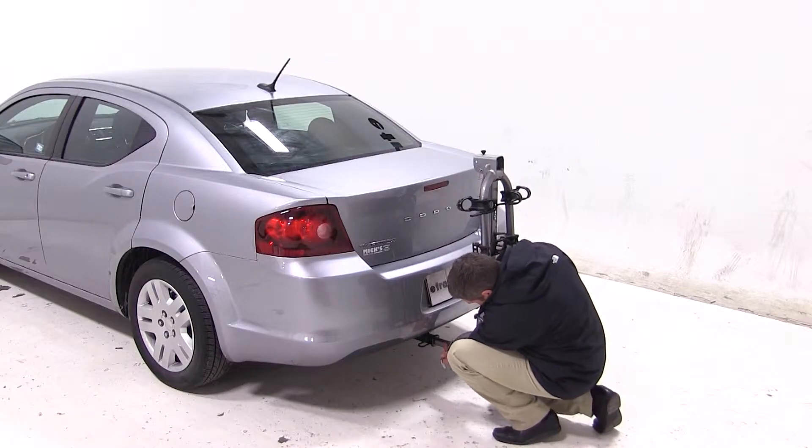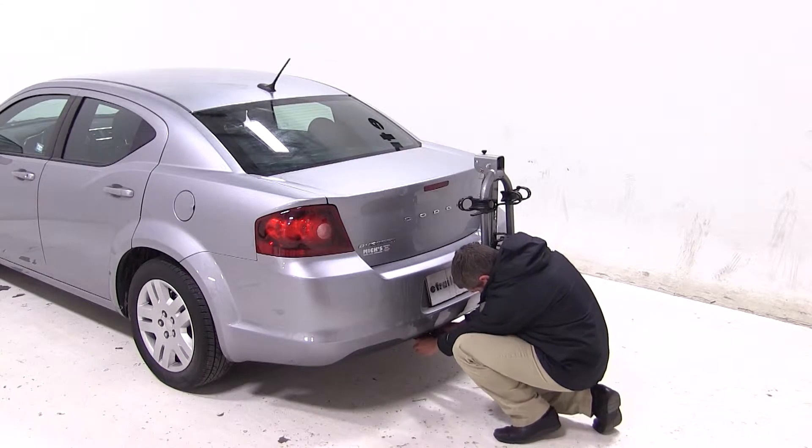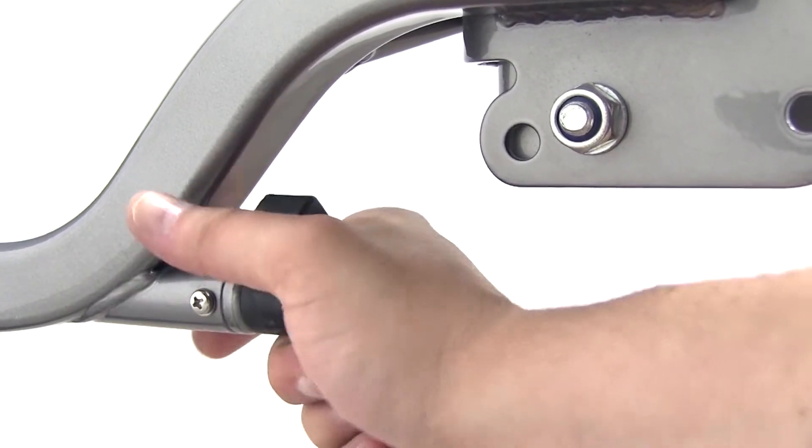We'll line up our pin holes, slide through the pin, and secure it with the provided lock. We'll then turn the black T-handle on the rear of the rack. This will engage our anti-rattle device and further secure our rack to our vehicle.